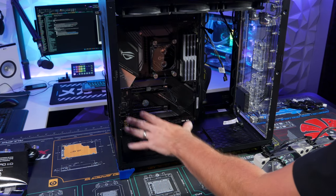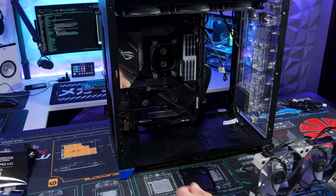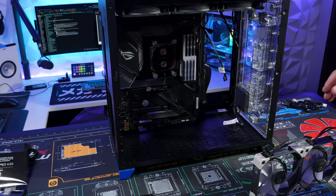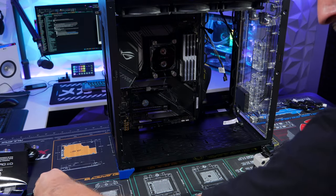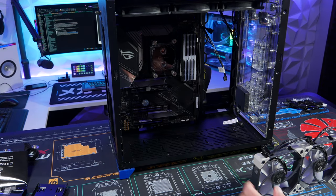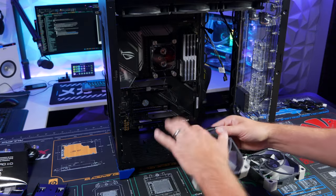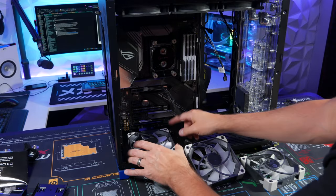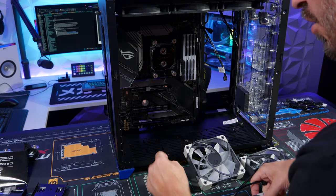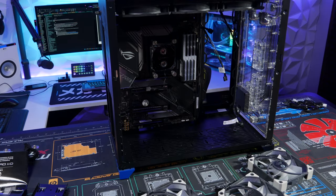Now we're going to install fans — three on the bottom. I don't need the 2.5-inch SSD holders there, so I'll remove those. We'll install the cables on the back so you can't see them, running along the back. Flip the case over to access the bottom and install the fans using the fan screws.